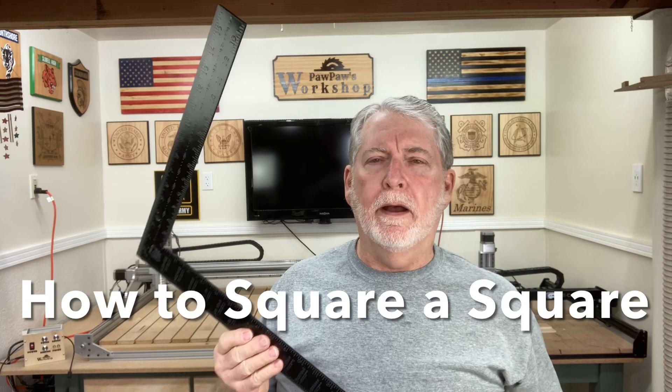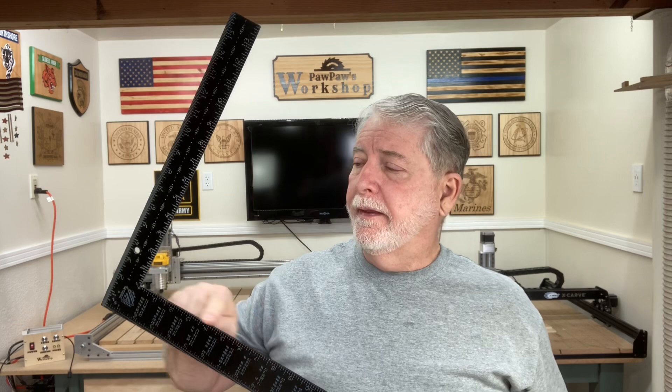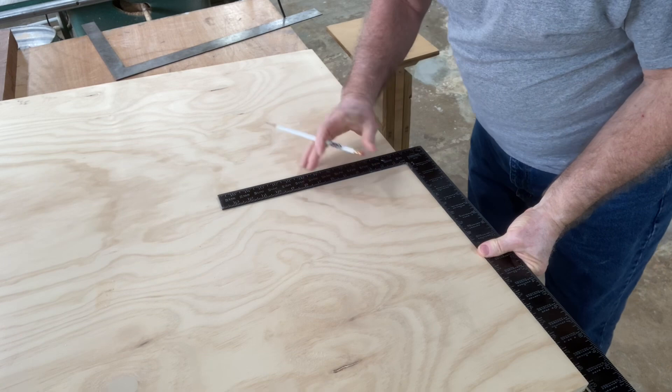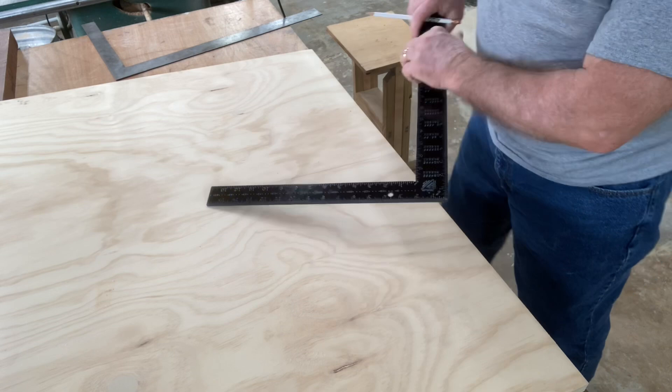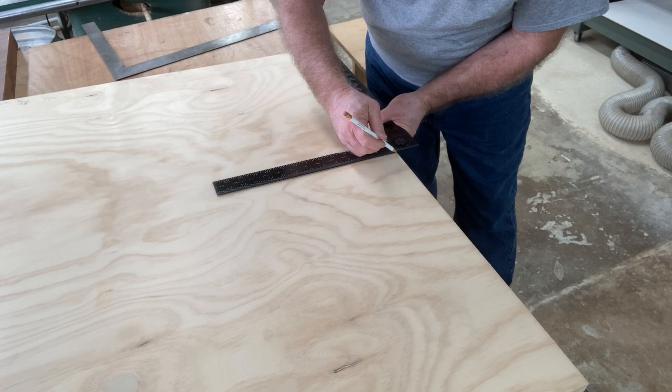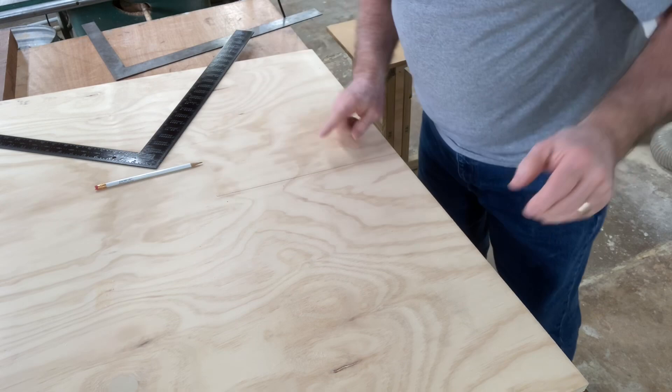The first thing I want to talk about is: is this framing square actually square? Is it a true 90-degree angle? Yes, you can tune a framing square. First, place it along a nice straight edge and draw a line. Then flip the square over, align it to the same straight edge, and draw another line on top. If it's square, there will be just one line — and zooming in, you can see there is one line, so it is square.